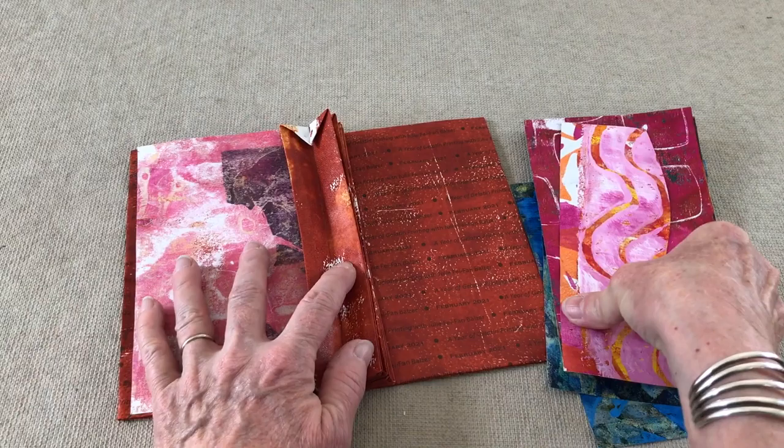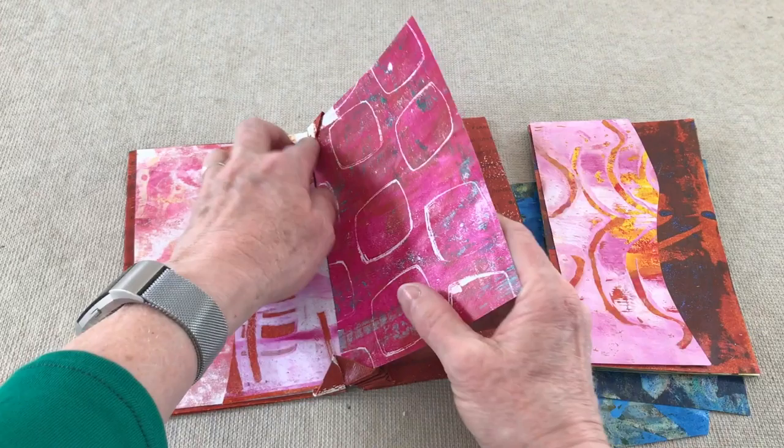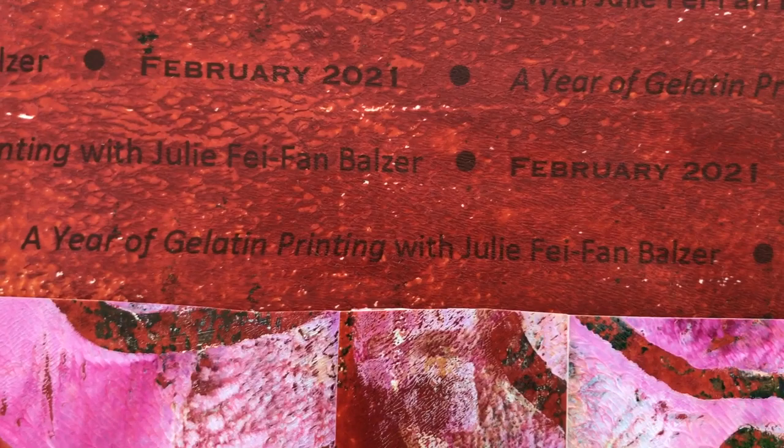The pages are inserted in the binding without any glue to hold them together. Once everything is completed, a band is put around the outside to keep everything together.